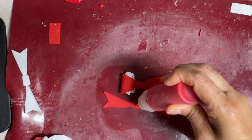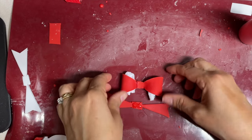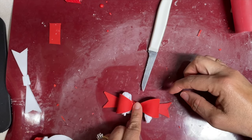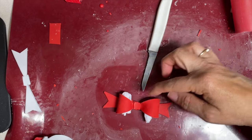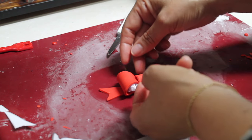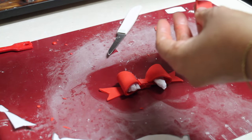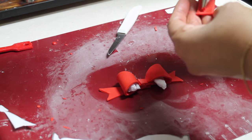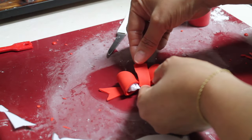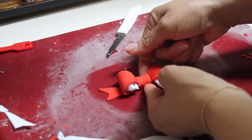Now I am going to add a little bit of royal icing on this part — a very thin layer — and then transfer the little bow and press. Remember this little part, we're going to put it so it can cover that part. Put a little bit of icing on this part. If you want, you can just make the little bow without the bottom part, and before putting it to the cookie I'm going to let it dry for a little bit.